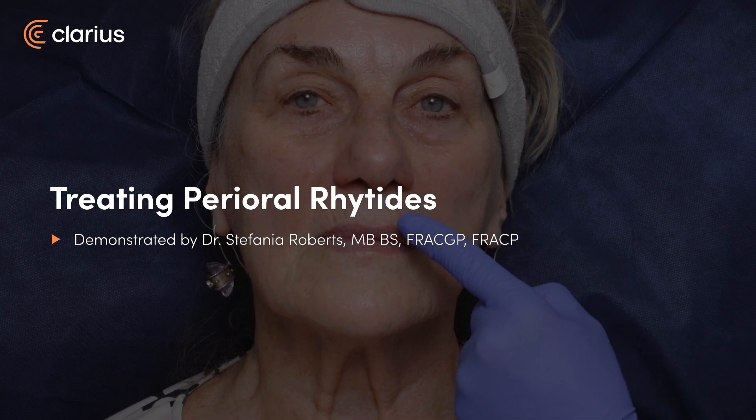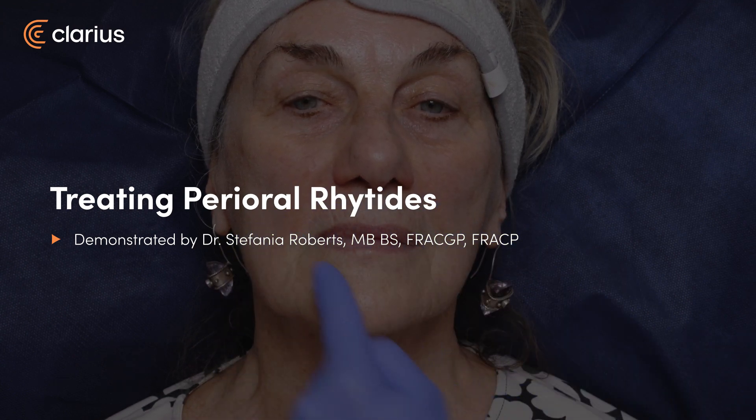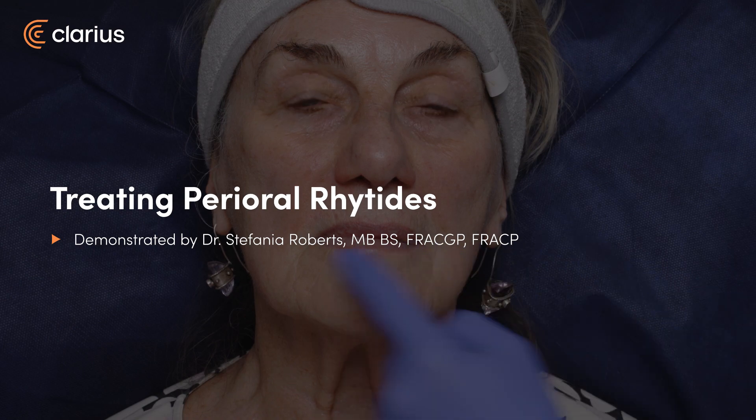Perioral rhytids. We can see some fine lines in the upper lip and in the lower lip white cutaneous lip. I'd like to address these areas with some Volite using a 25 gauge cannula.